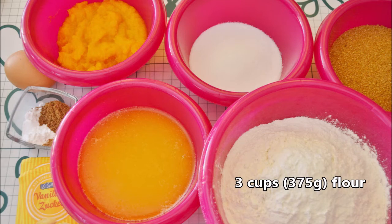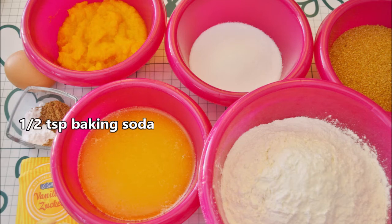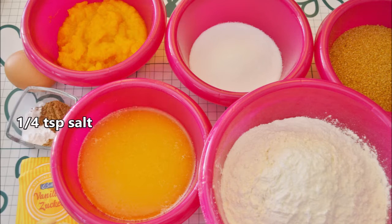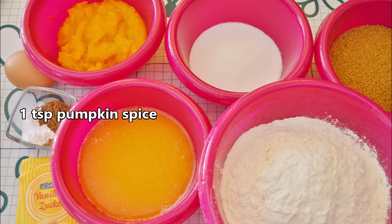Three cups or 375 grams of flour. Half a teaspoon baking soda. Half a teaspoon baking powder. A quarter teaspoon salt. One teaspoon pumpkin spice. For directions on how to make it, see the link in the card.